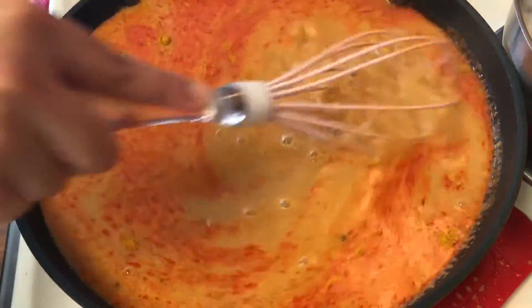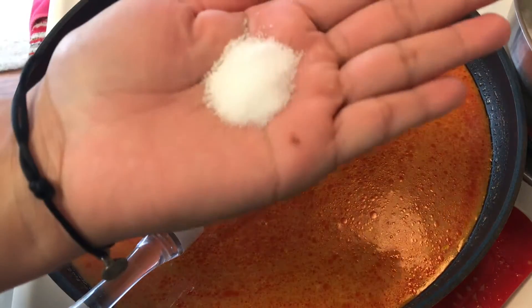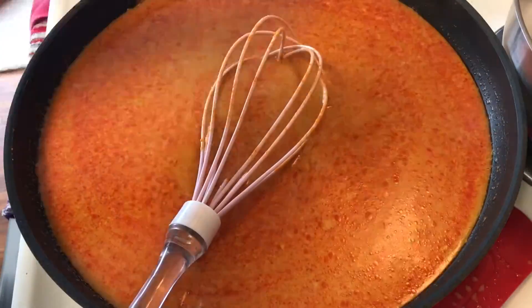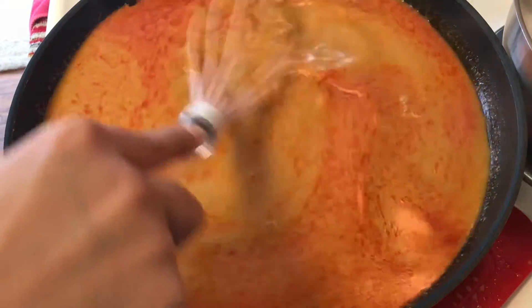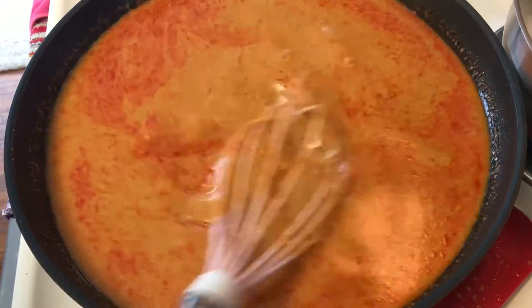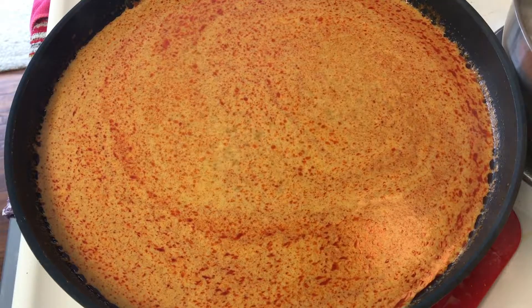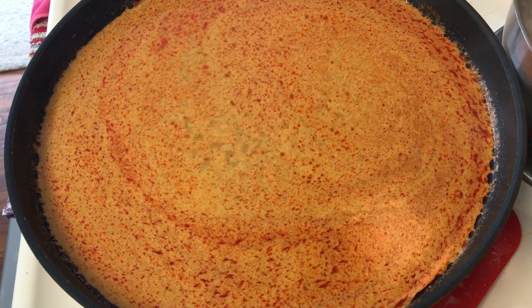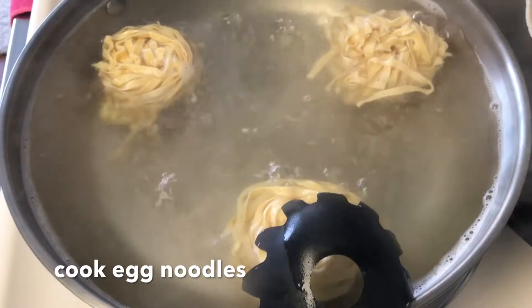Now taste it and adjust your seasoning. I'm adding half a teaspoon of salt because mine needed a little, but you don't need to add anything if your flavor is on point. Taste again — it came out perfect, so I'm just going to simmer it for 20 minutes and set that aside.